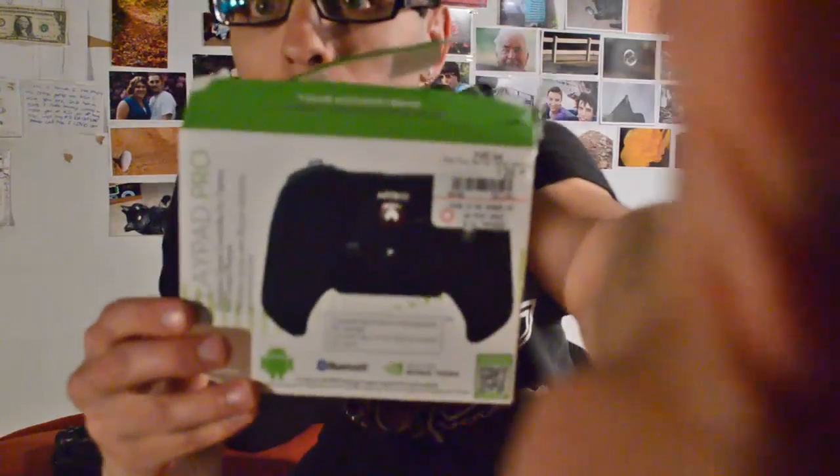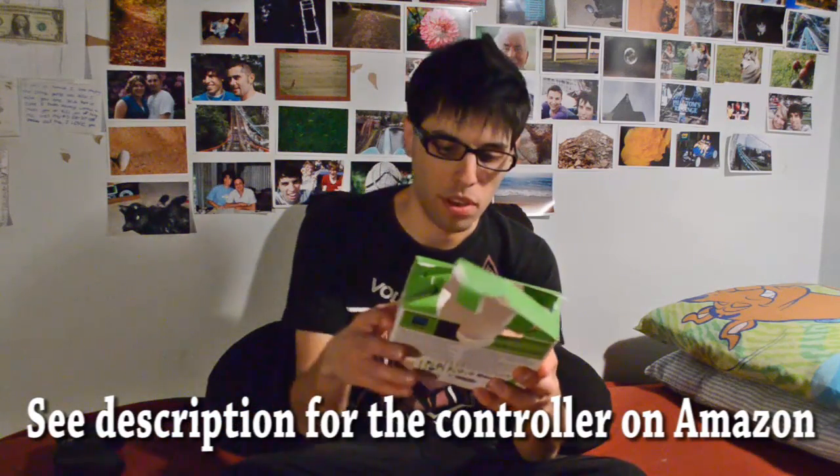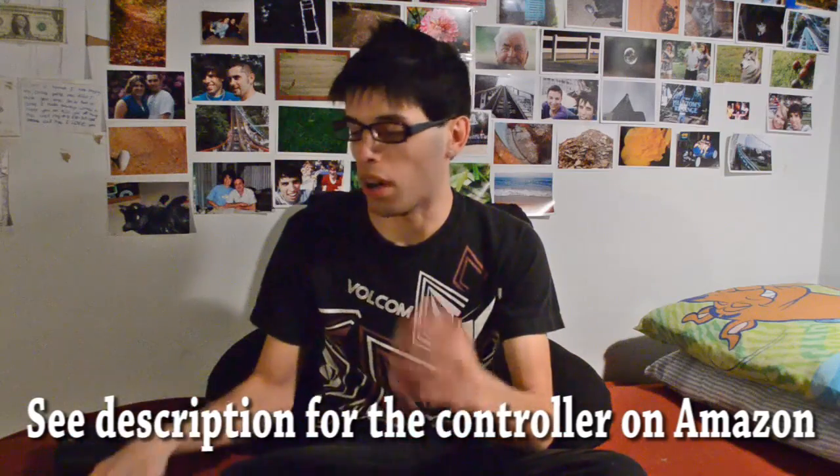This is the box that it came in. It is Bluetooth and it is compatible with thousands of games, it says in the box. Another reason why I got this controller was there was a cheaper one there that was $29 and it said it was only compatible with select games, so I did not trust that one. So I went with this one. It is Bluetooth and compatible with thousands of games, and I got it to work with two emulators — my Nintendo emulator and my Super Nintendo emulator on Android.